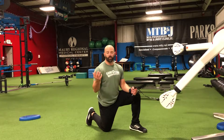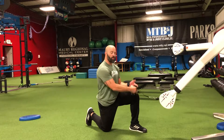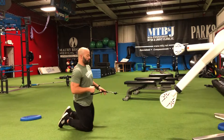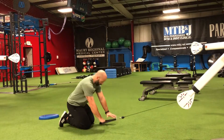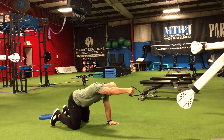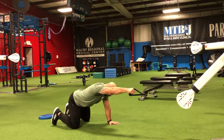Our quadruped cable pulls — or quadruped cable lat pulldown — start by grabbing the handle and backing up so that when we're in that quadruped, or all-fours, position, we bring the cable up so that our bicep is next to our ear. From here, we're trying to squeeze a sponge right in that armpit.